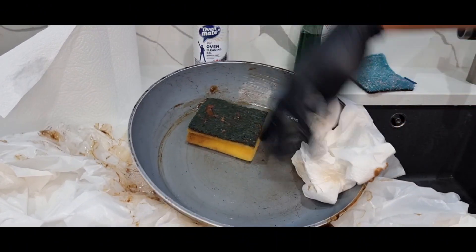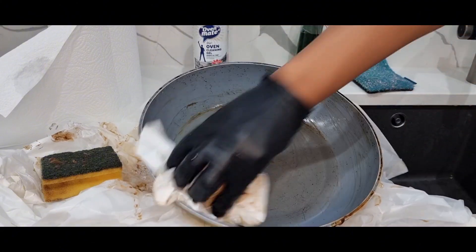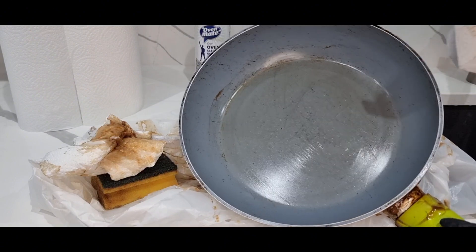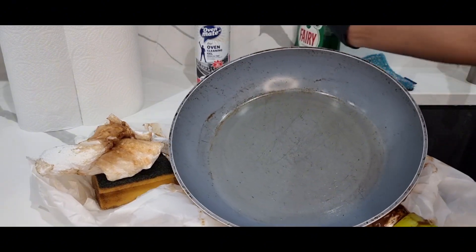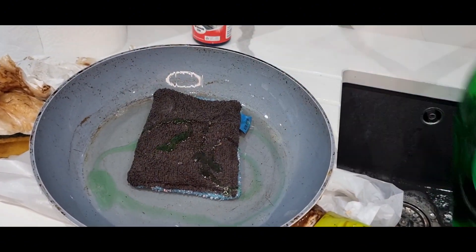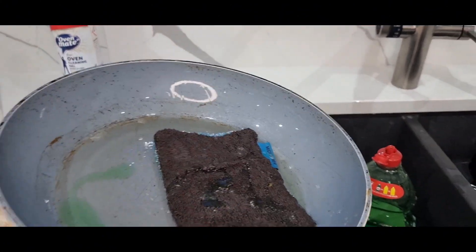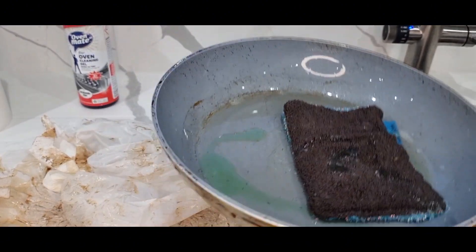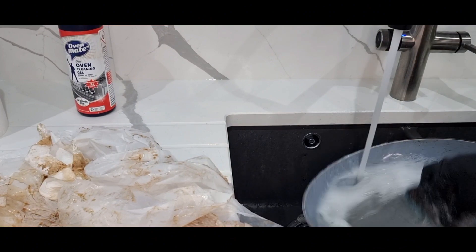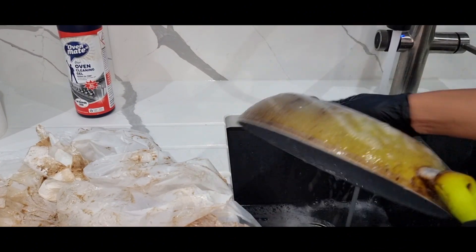Remove the excess and that's how it looks without washing. The next step is to use soap — put in some Fairy soap and a sponge, and just use the Fairy soap to wash the excess gel off, and then that should all come off nicely. Make sure you put on some gloves — it can smell quite strong.